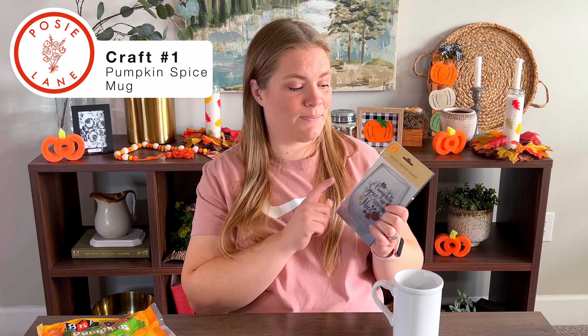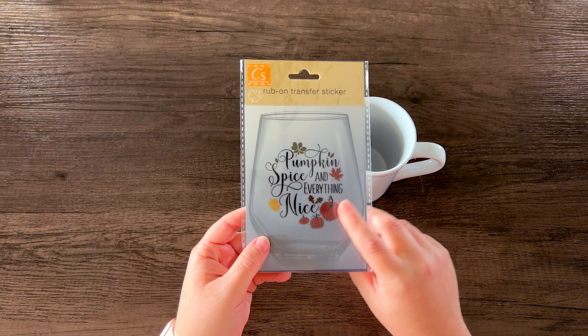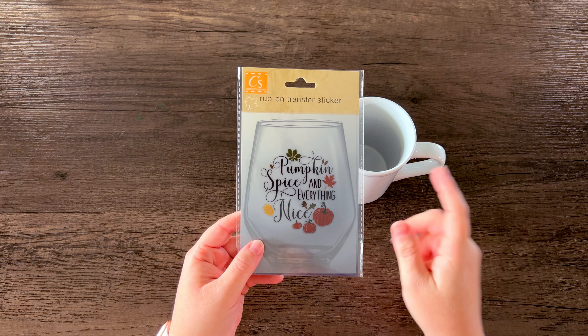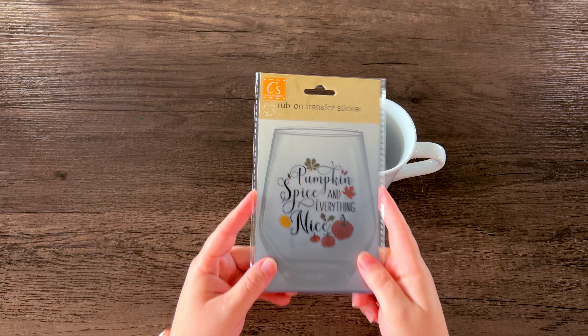Let's start with a simple craft. We're going to be taking this rub-on transfer that says 'pumpkin spice and everything nice' and decorating this mug that I found from the Dollar Tree. I like that it's really flat so I think it'll be really easy to apply the rub-on transfer. Before we place this sticker onto the mug, a couple of tips: this is not removable. When you place it you really want to make sure you like where you're putting it because this is a one and done. You also need to have a clean smooth surface to put it on.